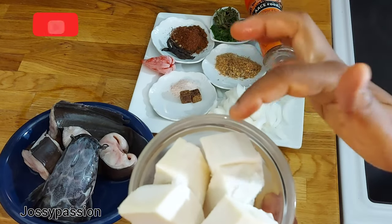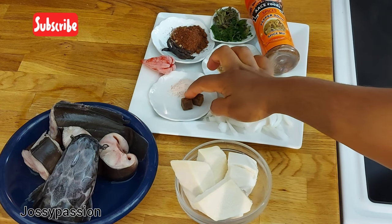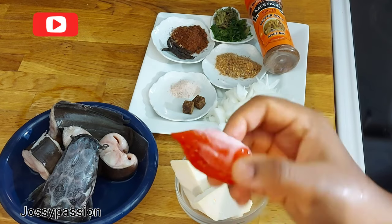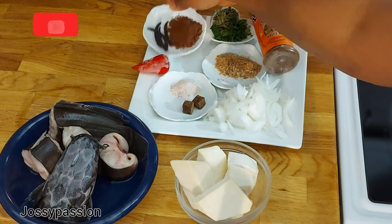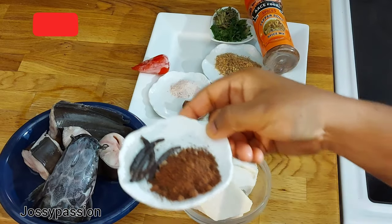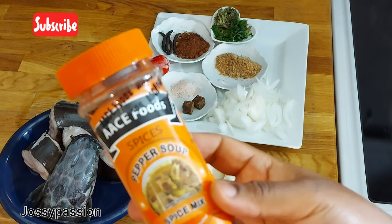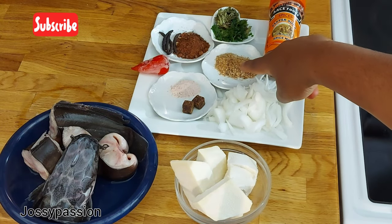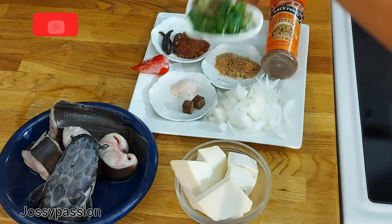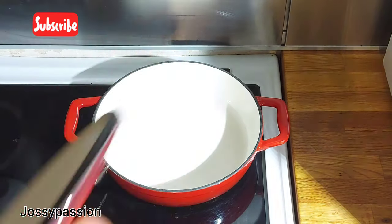I have about five yam cubes here — you can use more or less. I have some diced onion, seasoning cube, salt, and habanero pepper. You can use more or less pepper. I'll also be using African nutmeg mixed with uziza seed and uda, and here is my pepper soup spice which I bought from Shop Right Nigeria. Here is some crayfish, and here is dry scent leaf mixed with some frozen spinach — and that's all I have.